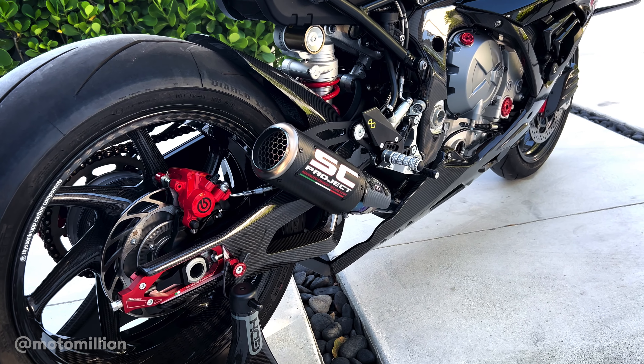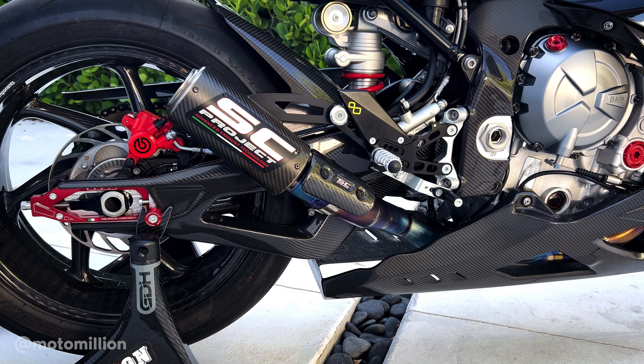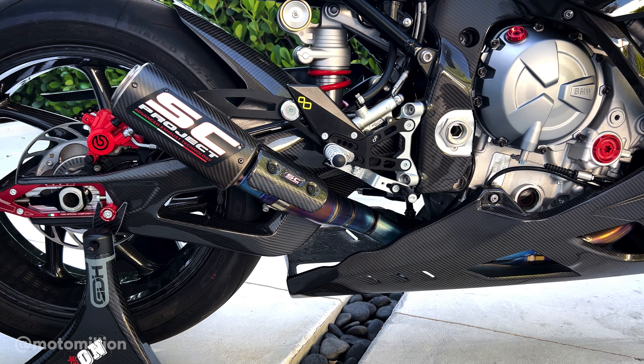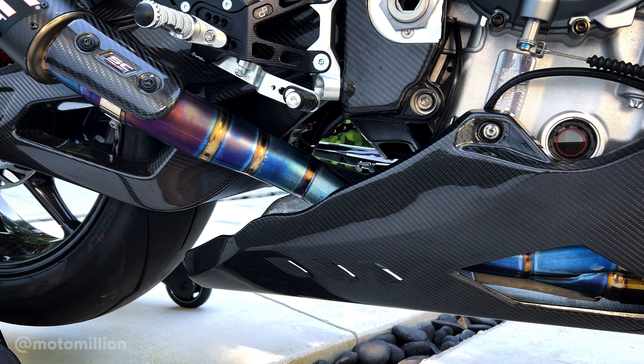We've utilized the SC Project CRT muffler, the slip-on, and it's mated to the Akrapovic full titanium header and mid-pipe. As you can see, it's been enjoyed on the dyno and on the road, so it's blued out really nicely.